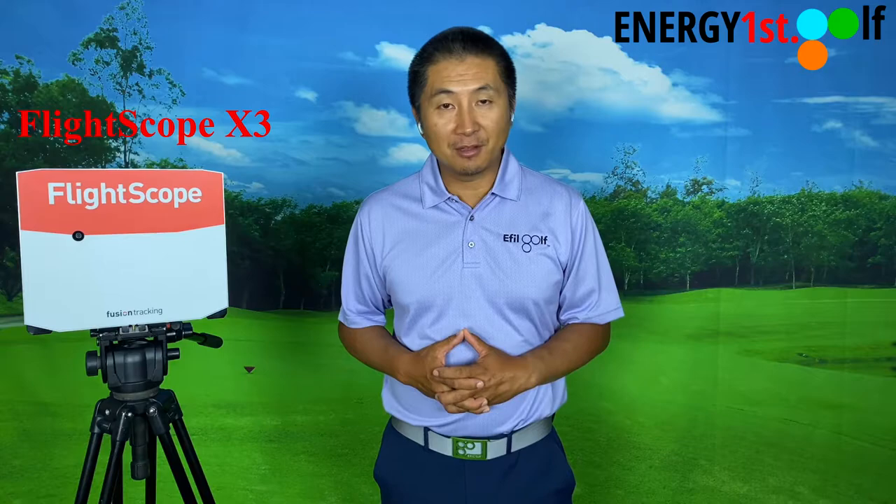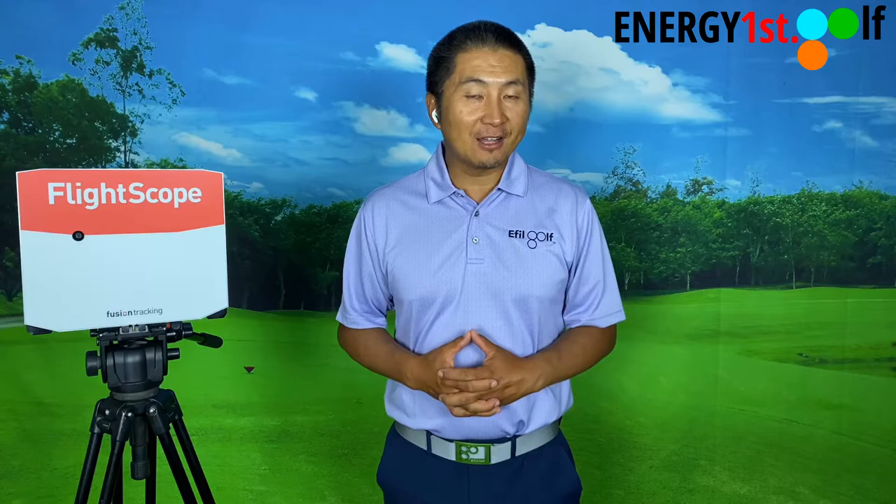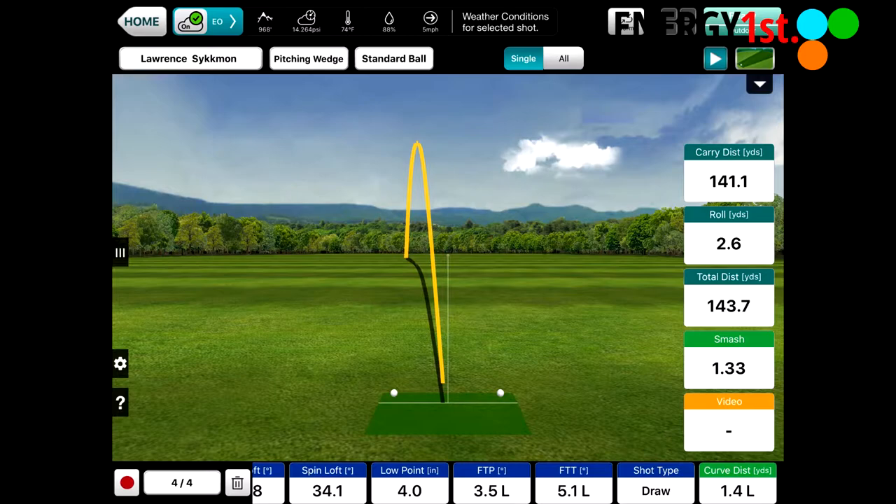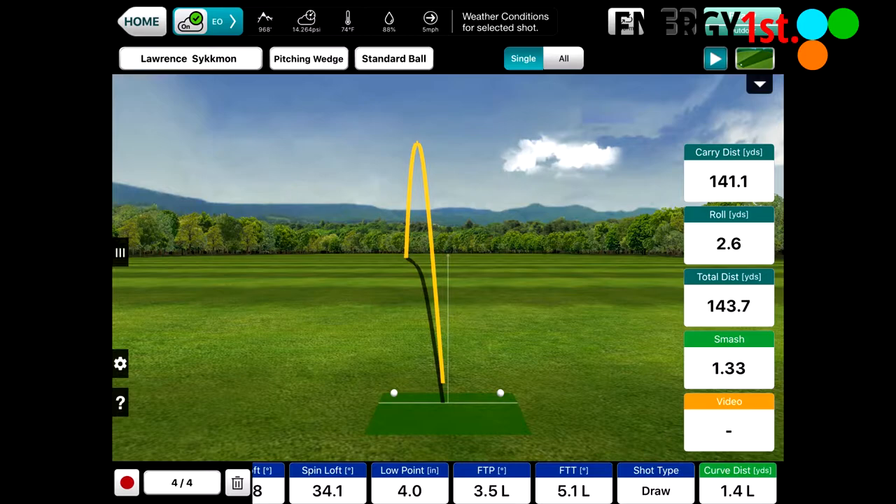X3 is the top of the line ball-flight tracking system and device. It does swing analysis, swing data, and ball-flight data. As you can see with all the screenshots, there's a whole bunch of numbers and data.